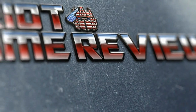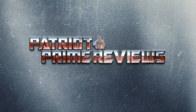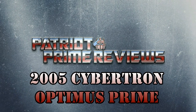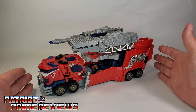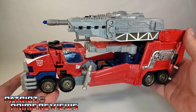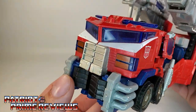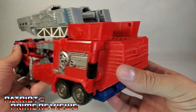Welcome to Patriot Prime Reviews. We'll start things off by taking a look at Optimus' vehicle mode first. His vehicle mode for this line was some sort of Cybertronian weaponized fire truck — this vehicle didn't put out fires, it caused them. And this is one impressive vehicle. It's big and bulky and quite heavy, with lots of great molded details and paint applications all the way around. Even the back of the vehicle looks really, really good.